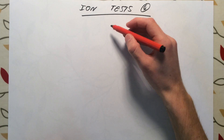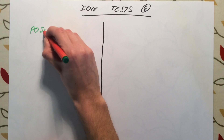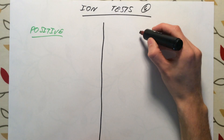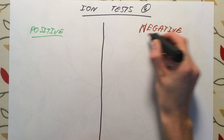In this final video on Edexcel Additional Chemistry Topic 2, we are going to be looking at ion tests — how do we test for both positive and negative ions in ionic compounds? I'm going to divide up my page into two: on the left-hand side, tests for positive ions — generally metal ions, but any positive ion or cation — and on the right, tests for negative ions or anions.